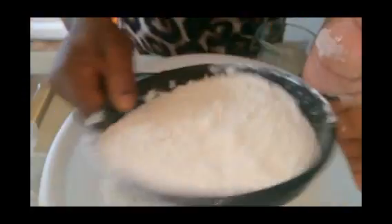Unbleached all-purpose flour is what I use all the time for my pastry. The unbleached flour gives your dough a better texture — that's why I like it. It makes your dough really nice, neat, flossy, and airy.